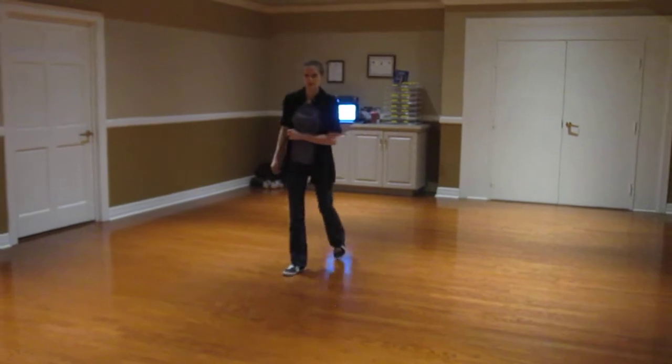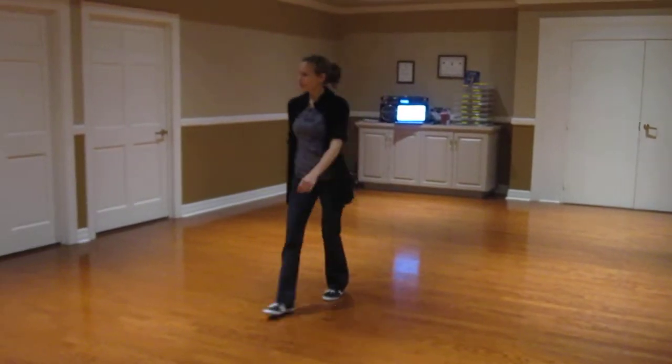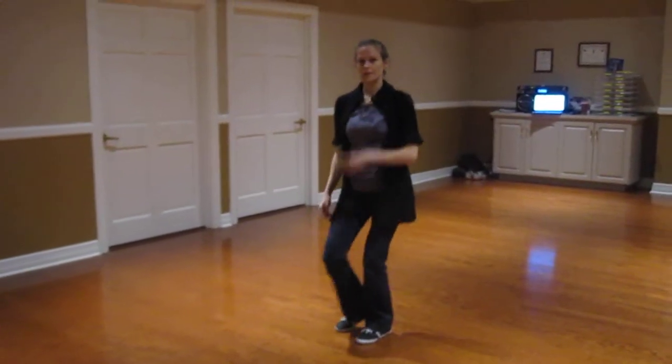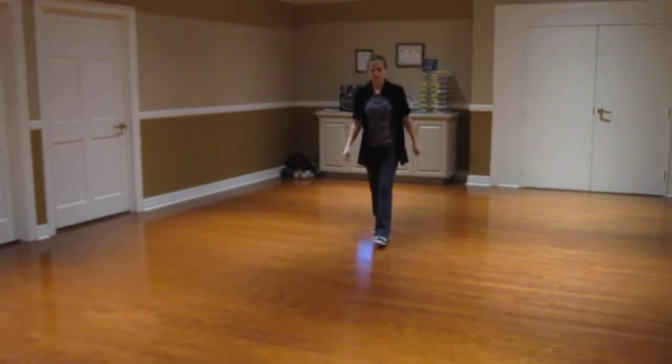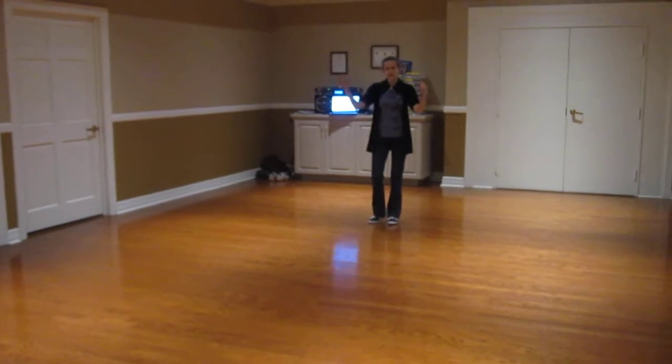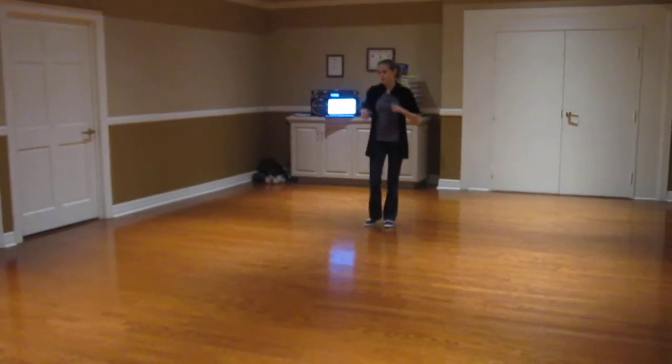First rhythm: slow and slow and quick, quick, slow. Second rhythm: slow and slow and quick, quick, quick, quick. Those are two eight-count rhythms that fit, and they both work really well.